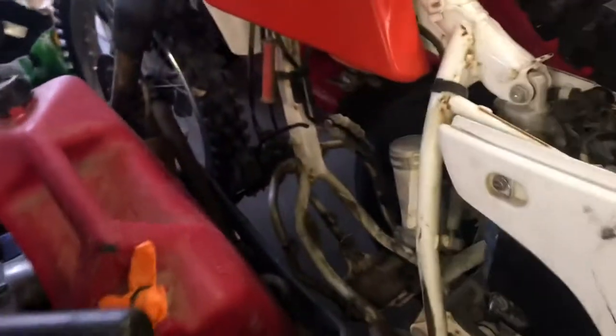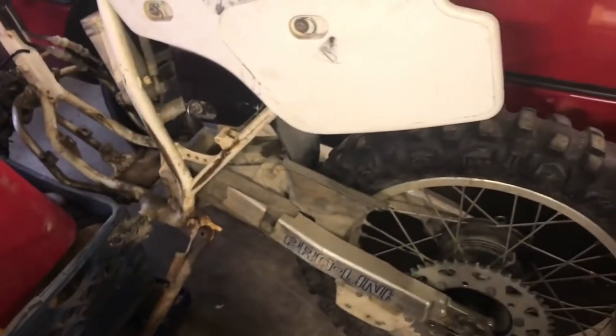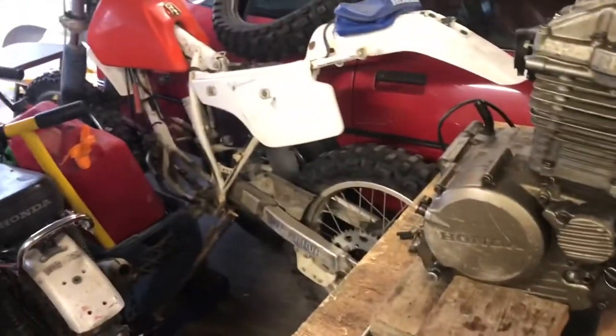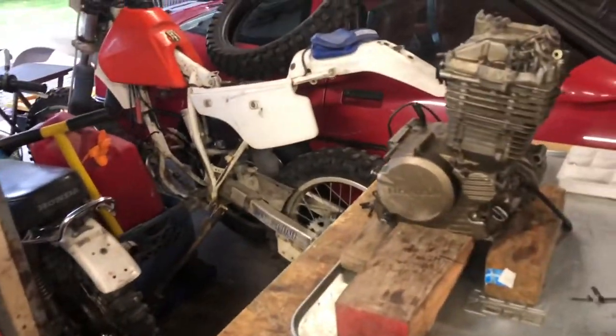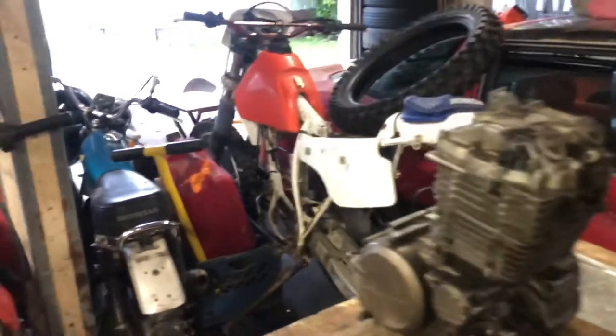I'll also address the carburetor really quick, see if I can just get it free. My whole point is to do somewhat of a parts order all in one. Phase two will be the seat, the exhaust, and the rear wheel. The header pipe I at least need to get ordered from eBay — I saw one on there — so I can at least start it up with the header and the carb.